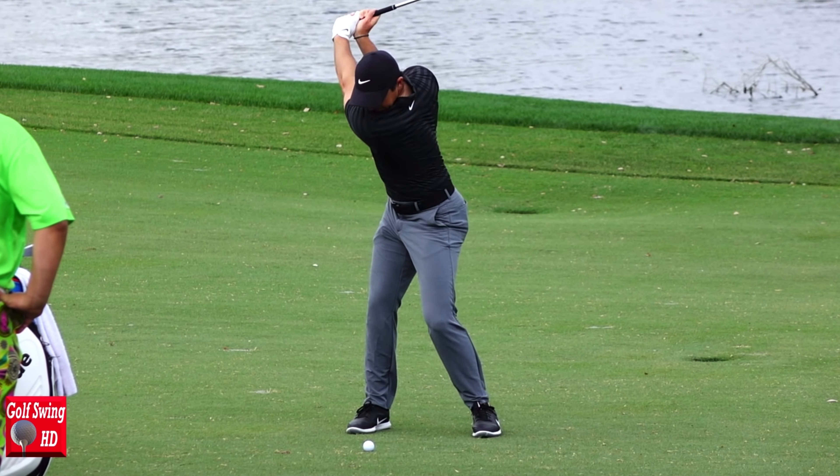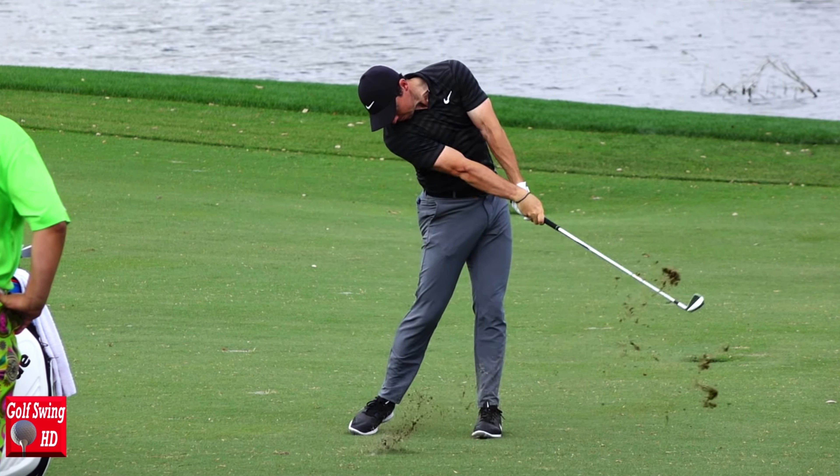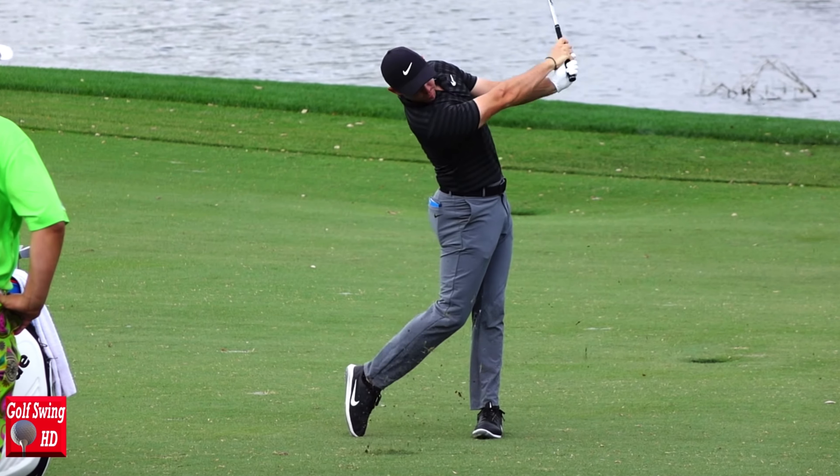If you watch the pros, they really keep that foot quiet through the impact. A lot of them — not every one — but Rory keeps it planted as he strikes. He's a good example. It's rolling in a little bit, but it's not coming up. Where players go off is when they get that foot coming up too soon.